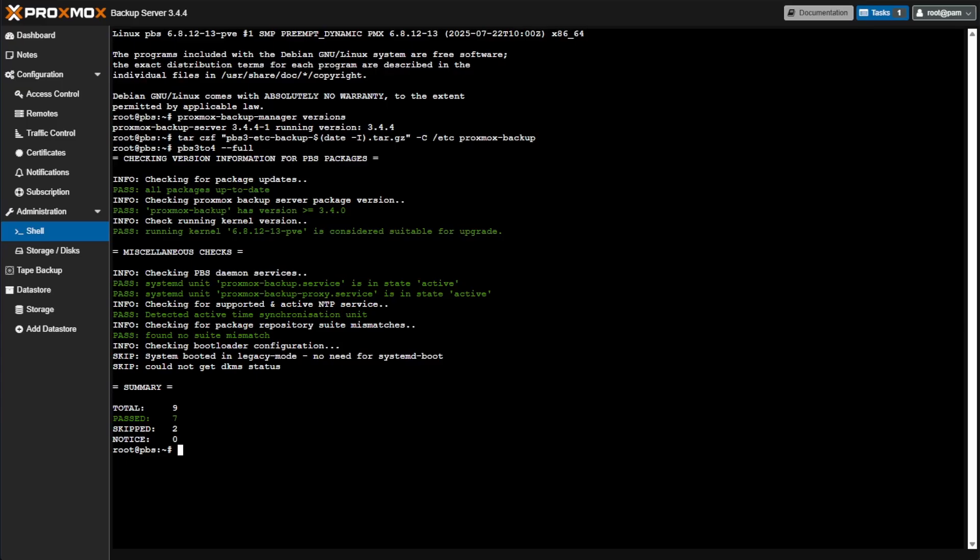This next command is the one I mentioned will give me an error message. If you have backups set up on your server, you shouldn't get this error. According to the Proxmox documentation, we want to turn off the datastore ID and put it into maintenance mode read-only so Proxmox Backup Server doesn't try to do any backups during this upgrade. Pressing Enter, I get an error that there's no such datastore ID — that's expected as I have no data stores set up on this server, so I'll move on.